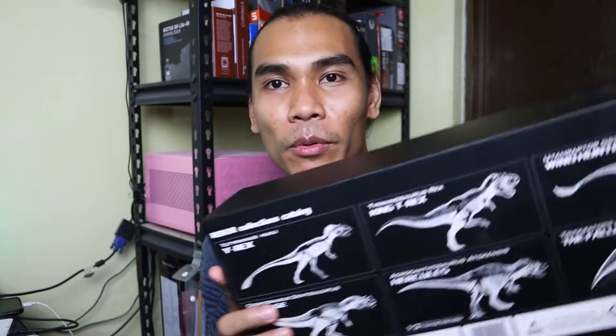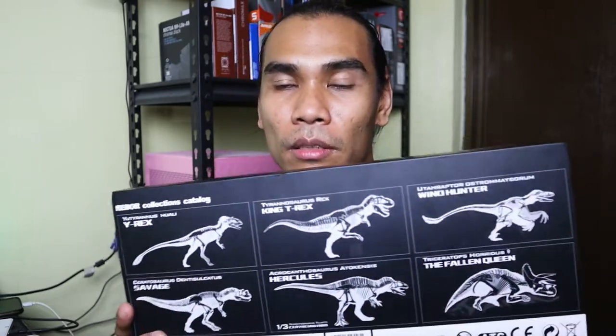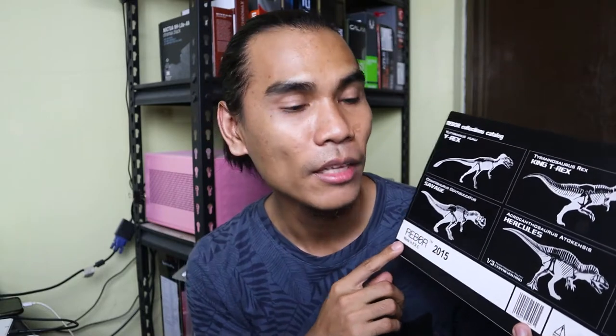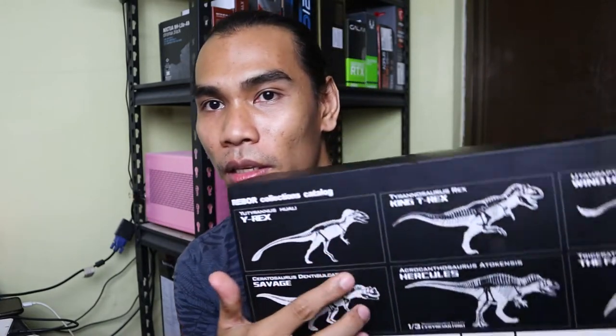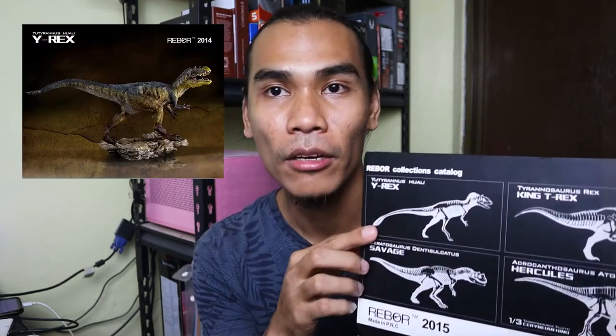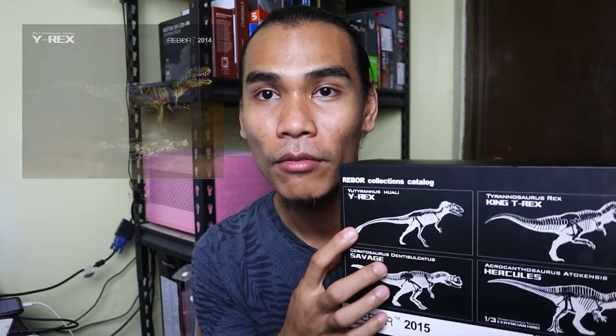Before we proceed, let's check the box first. At the back of the box, there are a lineup of 1/35th scale dinosaurs from Rebor. I believe this T-Rex is the second one on the lineup. The first one is the U-Tyranus or the White Wirex that we already have, and we will be unboxing that as well on this channel.